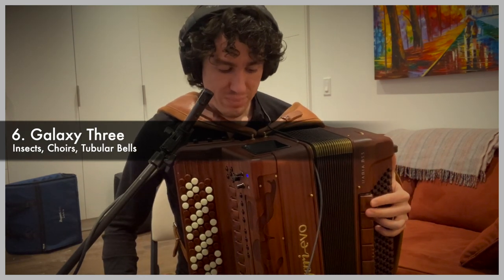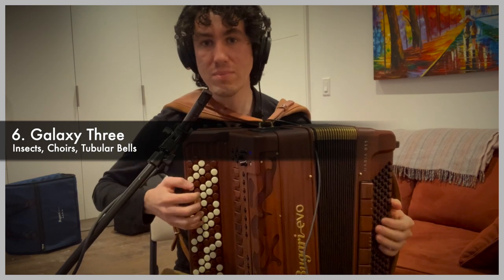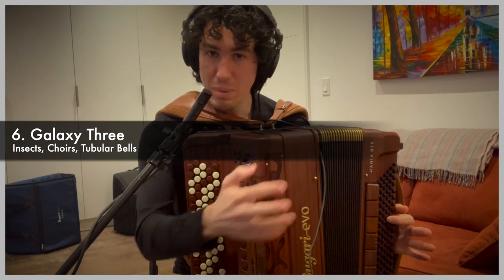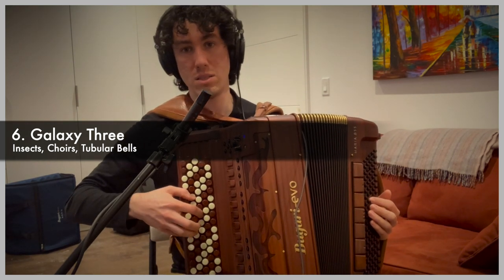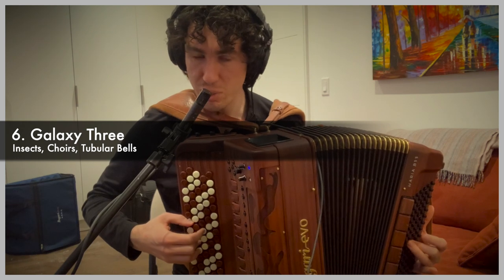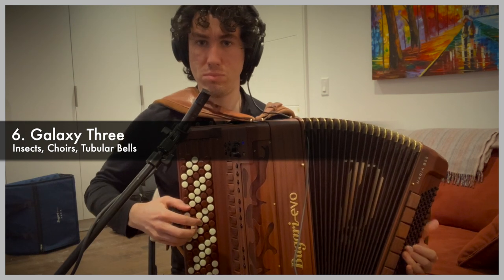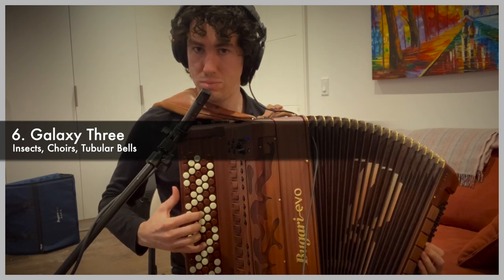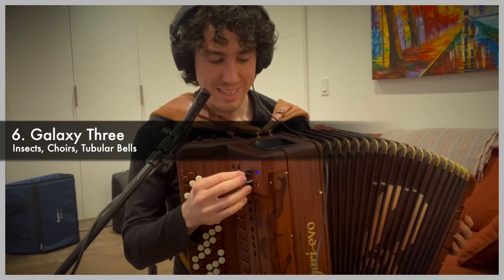Galaxy number three is a little different. It has tubular bells on the basses, so you can't play the basses as you would normally — they're meant to be just punctuation. Basically, you only want to play chords and melody, hold things, and then use the tubular bell basses sparingly.